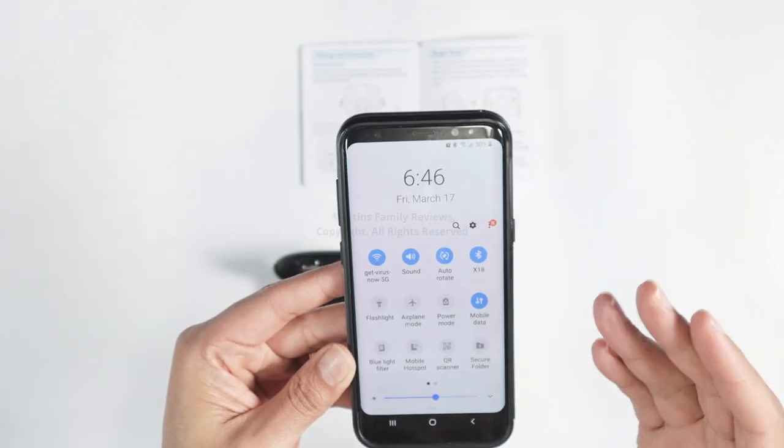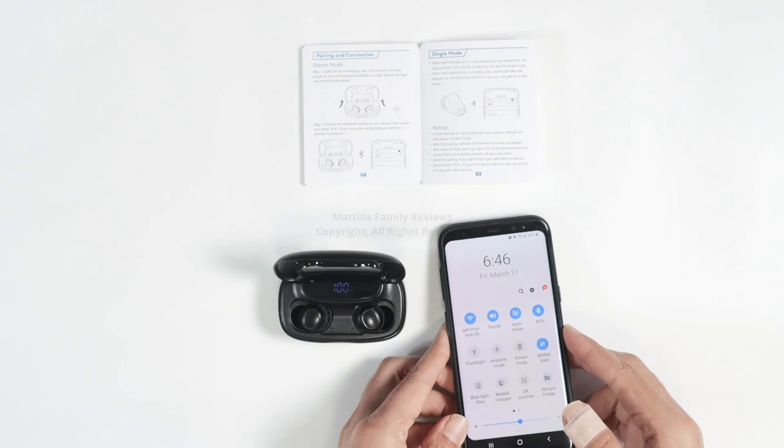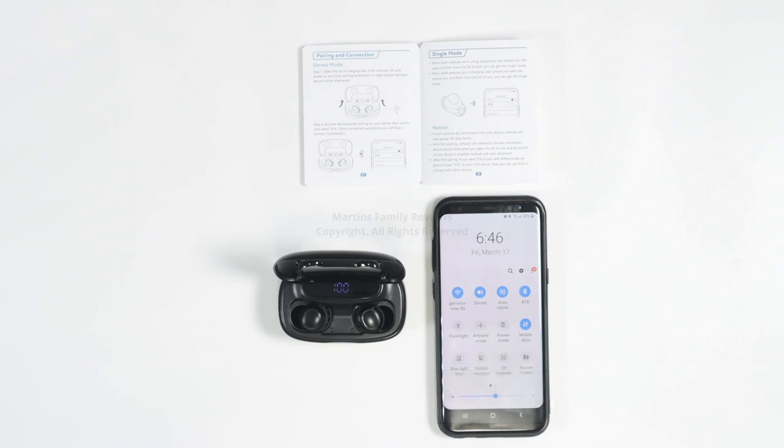Pretty easy to pair, no complications — just open the box and pair with your cell phone. You can use an iPhone as well; it works with both Android and iPhone. I got it from Amazon and I recommend it.